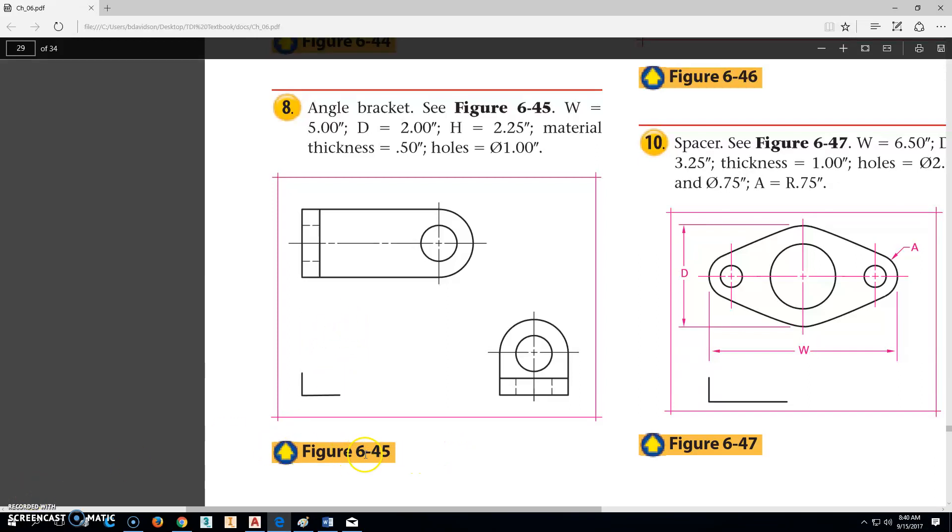The part we're going to be working on is 208-6-45, it's this angle bracket right here. This view is obviously missing, so we've got to figure out what that's going to look like. The overall width from here all the way to that point is 5. The depth across this way is 2. The height from here up to here is 2.25, and the material thickness — the base and the back piece — is 0.5 thick.